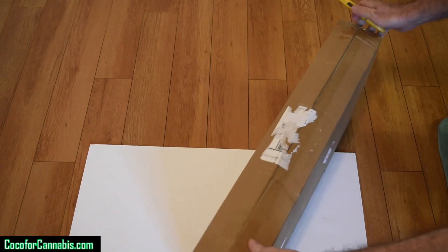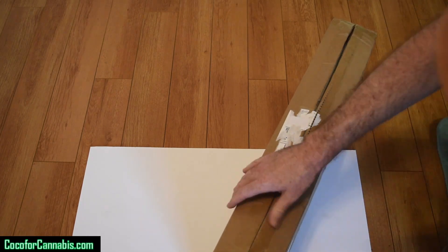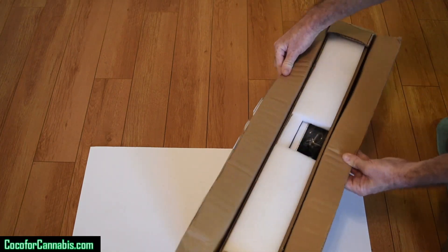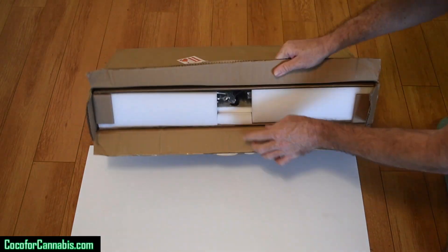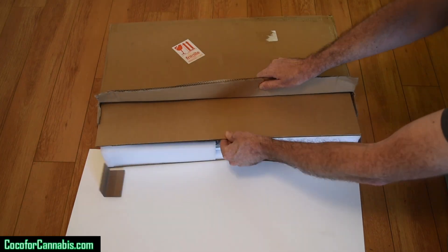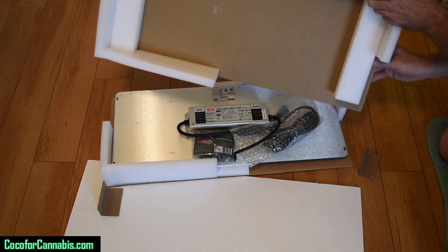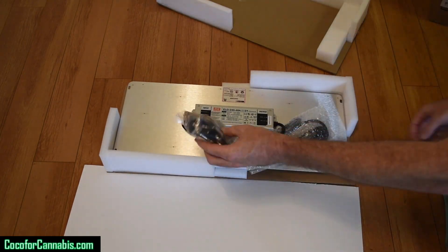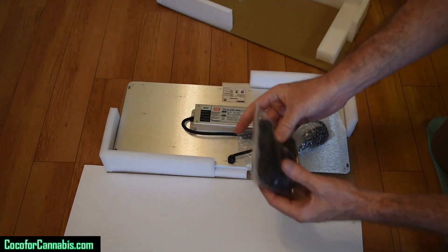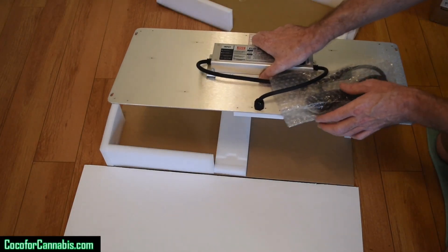Today I'm testing the Spider Farmer SF2000. It arrived from Spider Farmer in a plain brown box with no indication that it was a Growlite. You open it there but you gotta lay it down and slide it out of the box. Comes pretty well protected with a top section that lifts apart in two pieces. Comes with hanging hardware, I'll show you that when we hang it up in just a second. Let's pick it up and see what we got — this is a nice light.